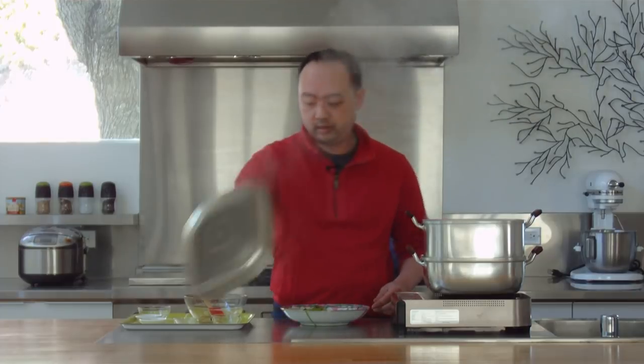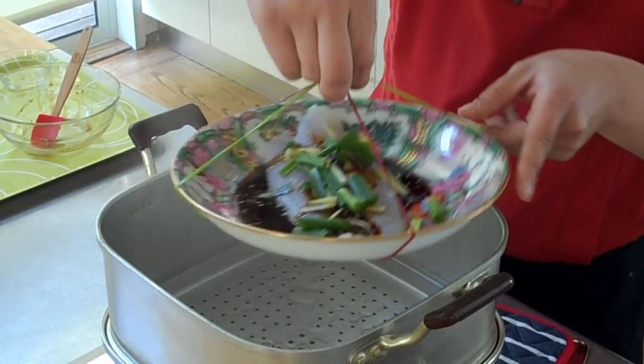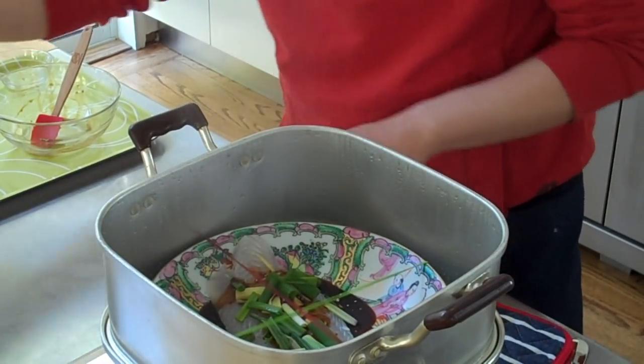So this is ready to go in. We'll just lower this down into the steamer, and this is going to cook for about five to eight minutes.